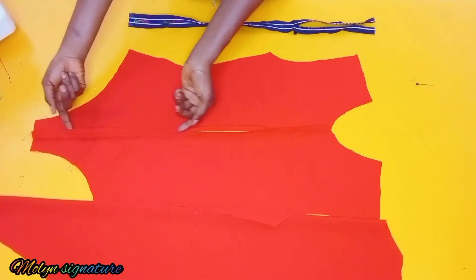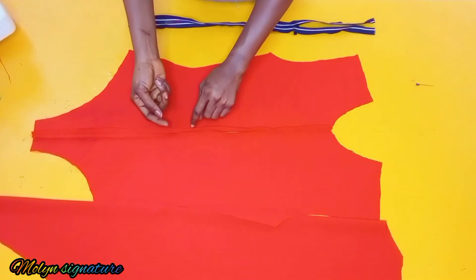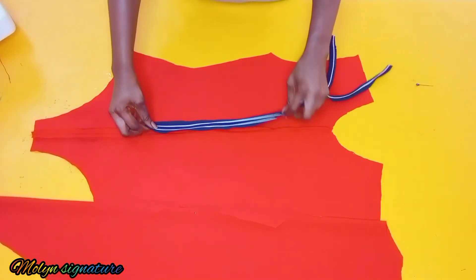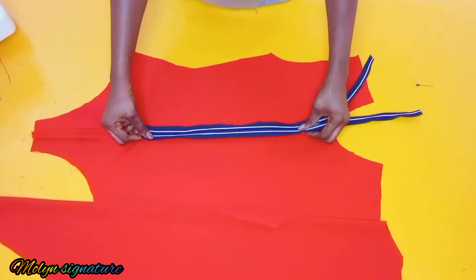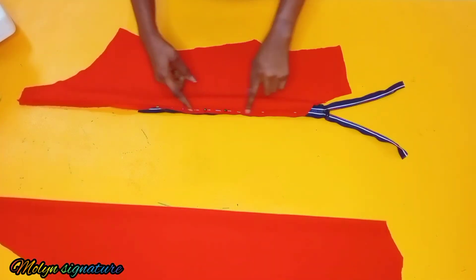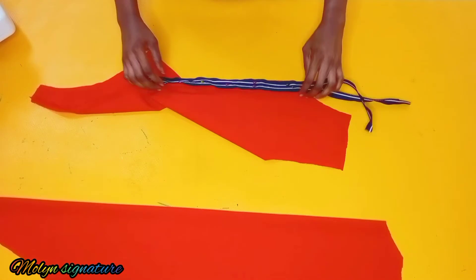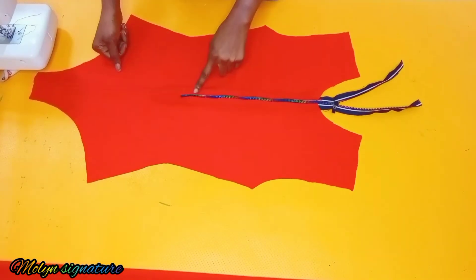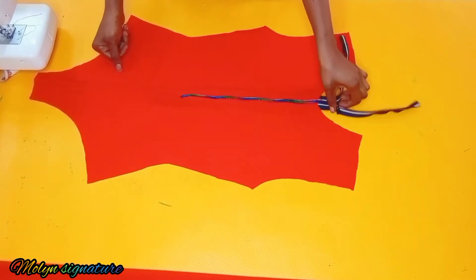After I'm done stitching down that part, I went ahead and used my pressing iron to open up the seams and make them flat. Now I'm placing my zipper and sewing it down. I used pins to hold it in place, and I did the same thing for the other side of the zipper. I went to the machine and stitched it, and now the zipper is attached.